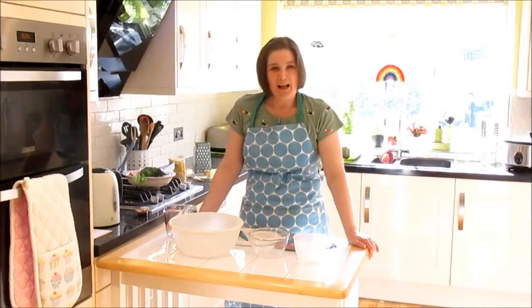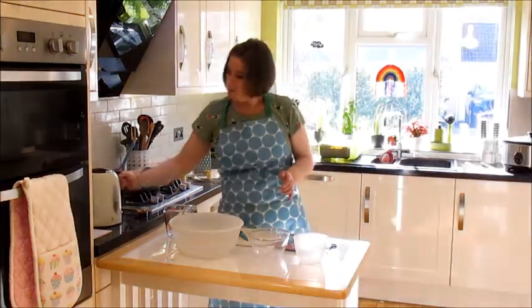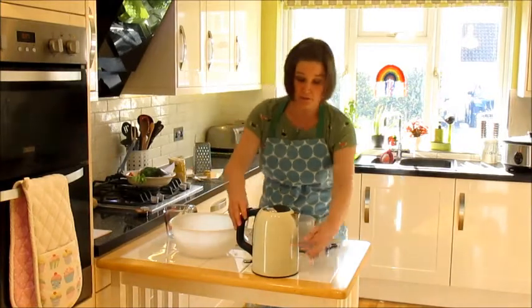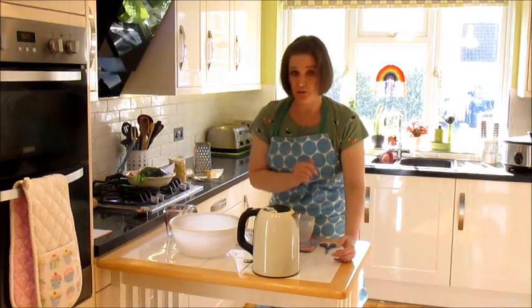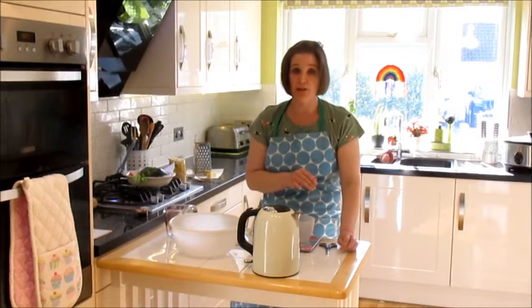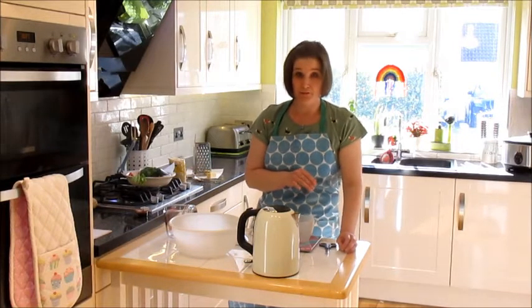You should now have everything ready to cook. I'd like you to pop your kettle on to boil. Make sure it has got some water in it, that it's not filled above the maximum line, and then switch it on and wait until it boils. Hopefully lots of you have used a kettle to make your parents' or carers' drinks at home.